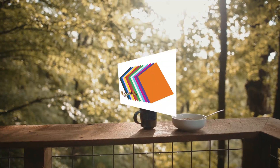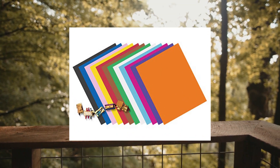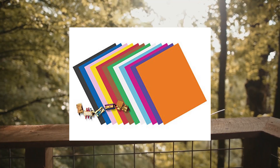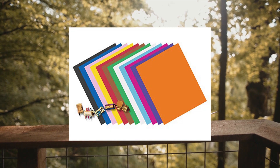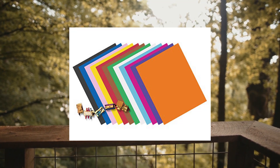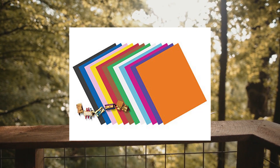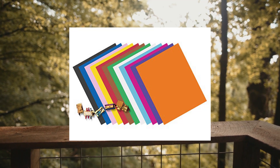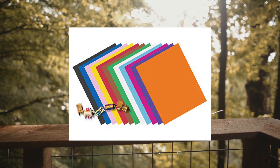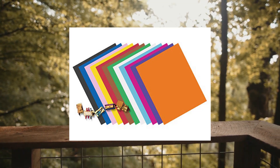Pack and Four Ply Railroad Board White 22x28, 25 Sheets. 4 Ply 14PT construction, uncoated finish, white on both sides. Easy to write on surface. Ideal for construction, art projects, mats, mounting, stenciling, posters and anchor charts. Pack and Four Ply White RRBD, 25 sheets per carton.